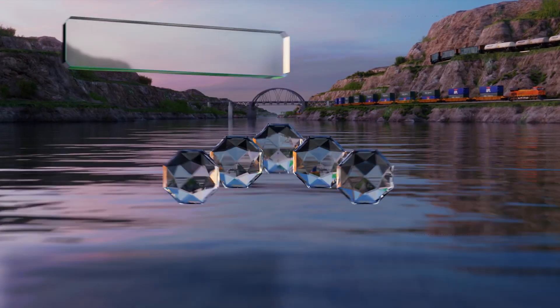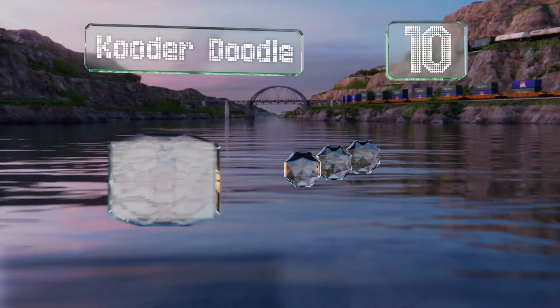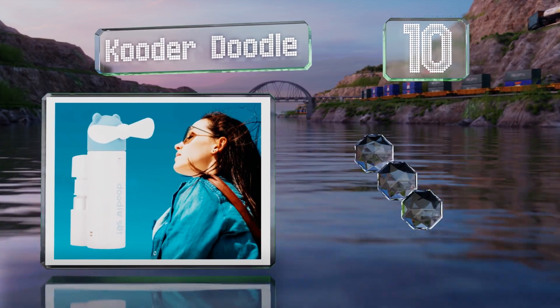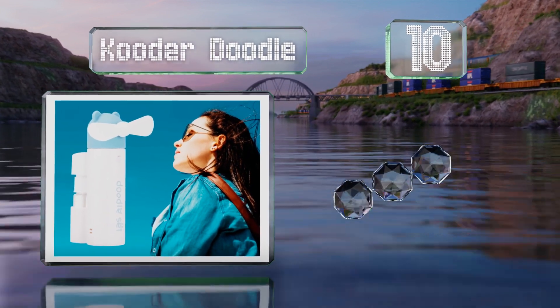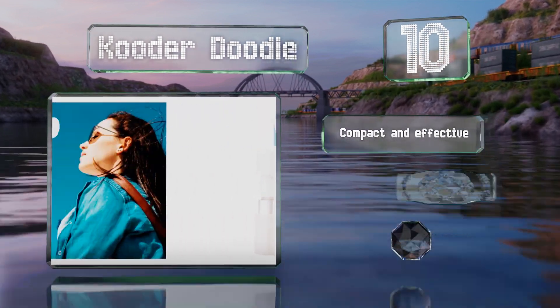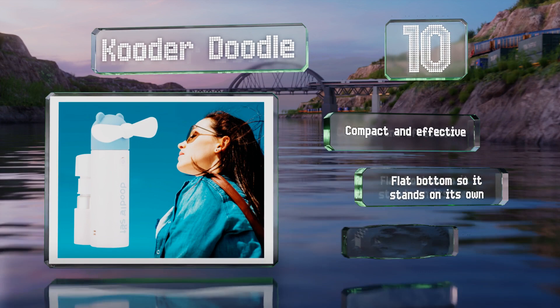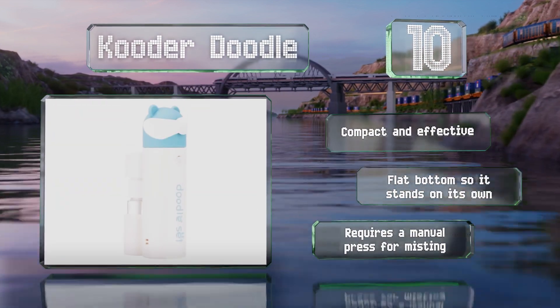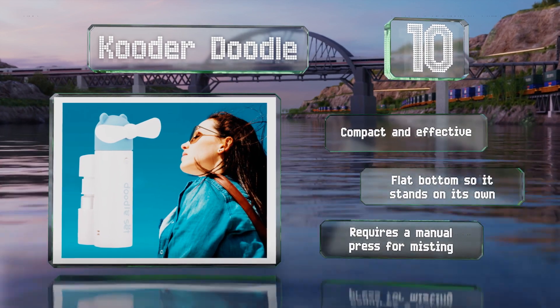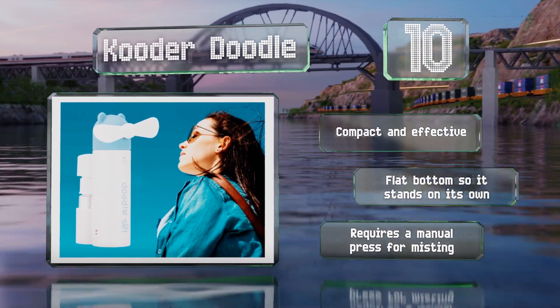Starting off our list at number 10, the Cuda Doodle provides a burst of refreshing air and plugs into a USB port when the battery needs recharging. It'll run for up to 6 hours on a full charge. You can remove the blade for easy storage and then snap it in place for a quick spritz. It's compact and effective with a flat bottom so it stands on its own. However, it requires a manual press for misting.